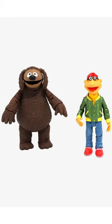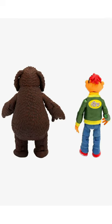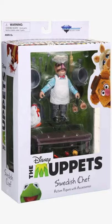Then we have Rowlf and Scooter. Rowlf has his piano, and Scooter has a microphone and director's things, shown from front and back.